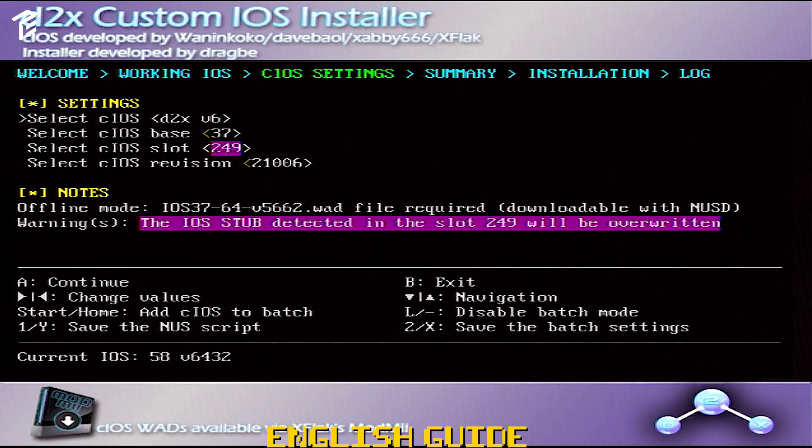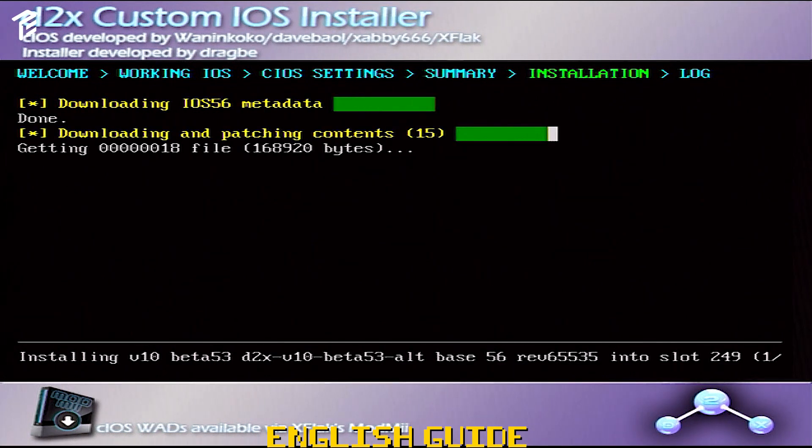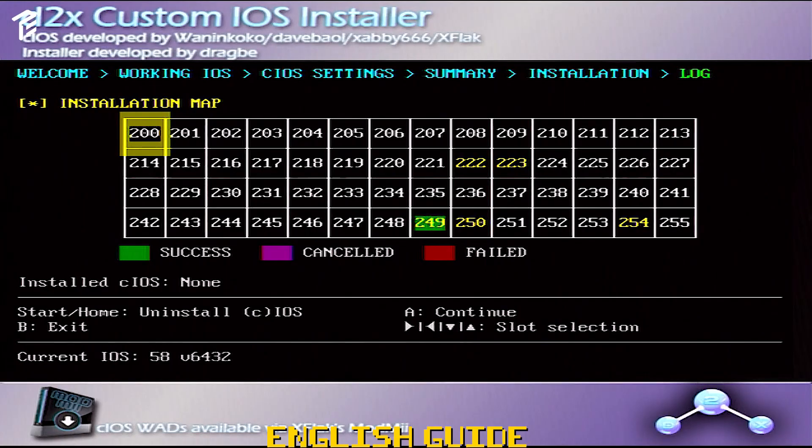I know it's a little bit overwhelming, but here's what you need to do. Go to CIOS and select the latest version — we're going to select Beta 53, which is the latest version on my Wii. Use the plus sign button to scroll down and select CIOS and set to 56. Hover to slot and set to 249. Go to revision and set to 65535. Press A to continue and press A again to install. Once everything is successful, press A and let's go to the second install.